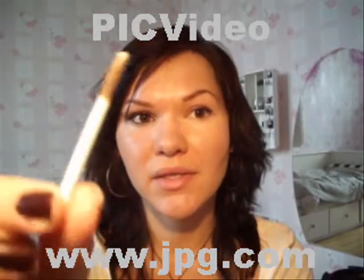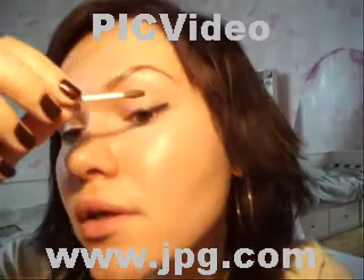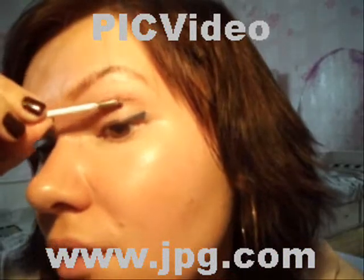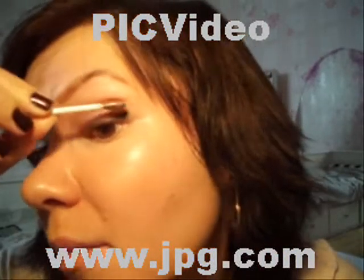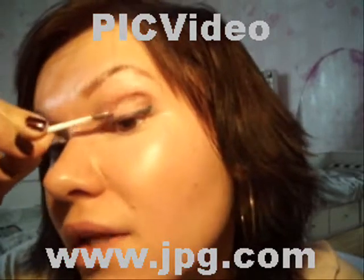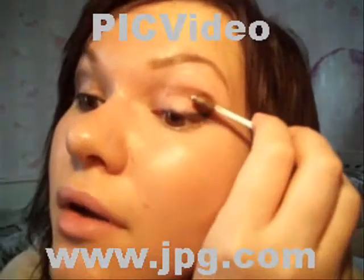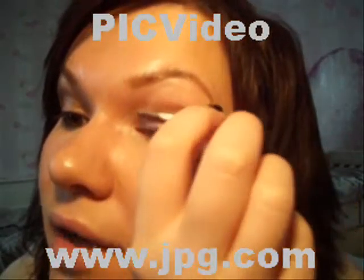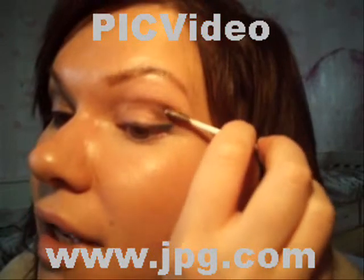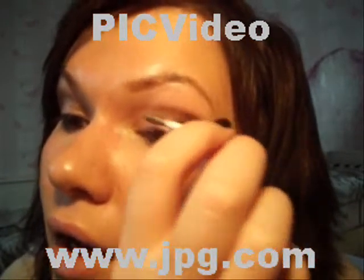I'm going to start by applying this stick brown eyeshadow to the crease of my eye. I really recommend you all to buy some stuff like this — I'm sure Avan, Nyx, and Mac are doing something like this, so this is a must-have. You apply it in the outer corner of your crease and a little bit on your upper lid.